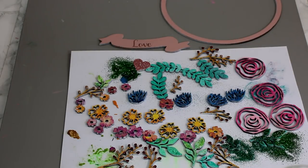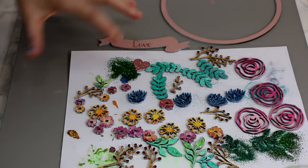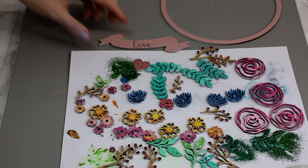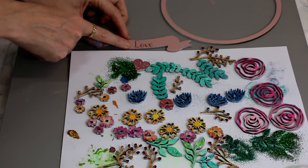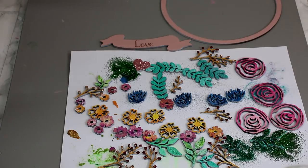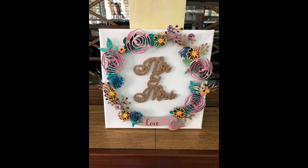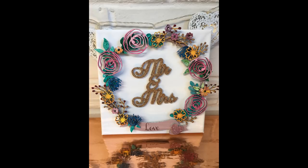Once everything's dry and I'm completely happy with it, I can start constructing it. I use Mod Podge to glue it together, but you could use a hot glue gun, wood glue, or even super glue — it's completely up to you. You can see I've added a little bit of vinyl onto this one. I'm going to start organising how I want it to look and then gluing it together. Once it's done you can add it to whatever you want — with this one it's going on a canvas, so I'm just going to glue it on using a hot glue gun.